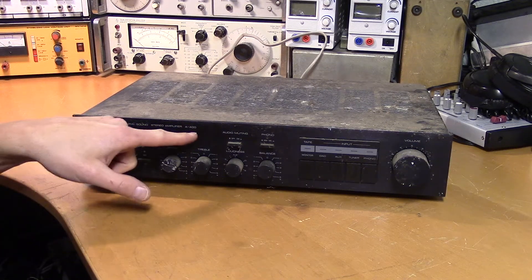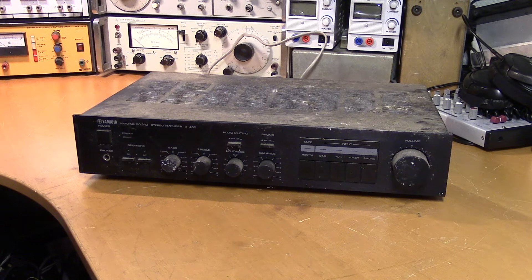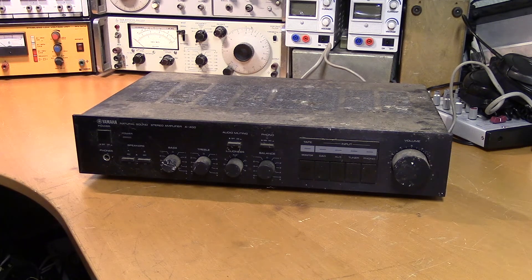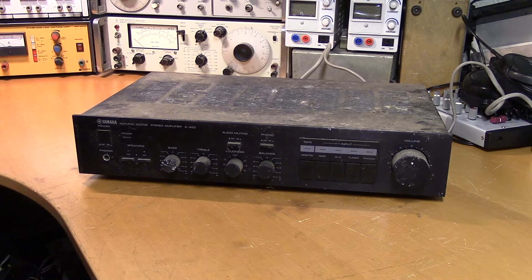This is the Yamaha A400 Natural Sound Stereo Amplifier. I don't think it's working, so we'll start with just powering it up and see if it turns on. It doesn't seem to turn on. Let's take a look inside.